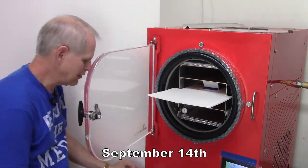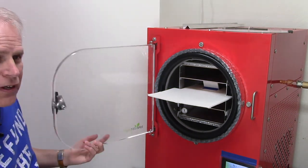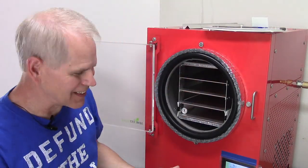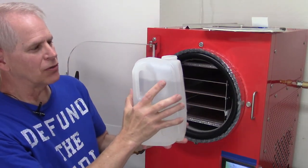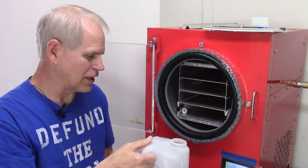The freeze dryer is completely defrosted from the batch of rice and chili that was in there last. It's been overnight because I was too lazy to get down here early in the morning. Here's the water from that last batch — more than three quarters of a gallon from the rice and chili.